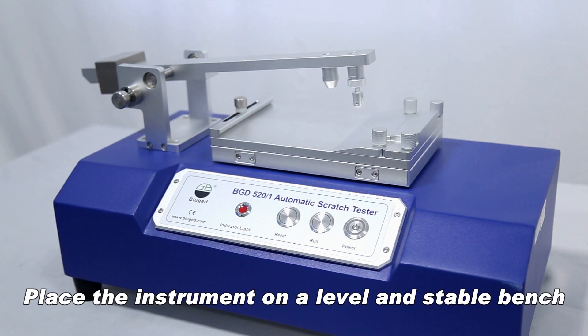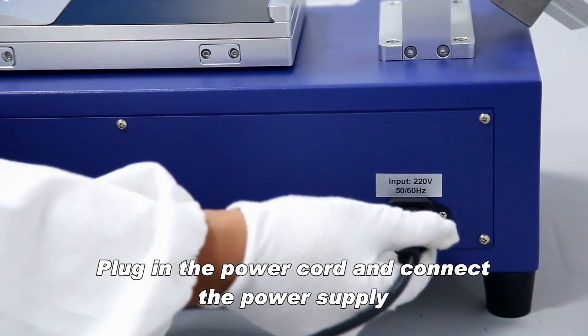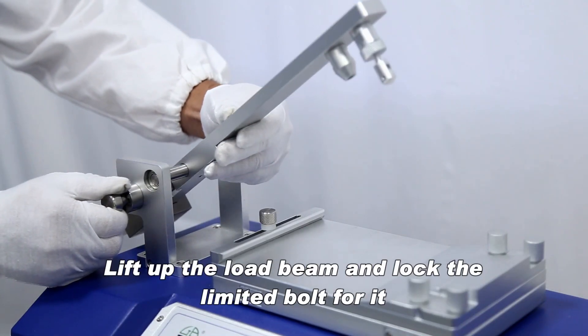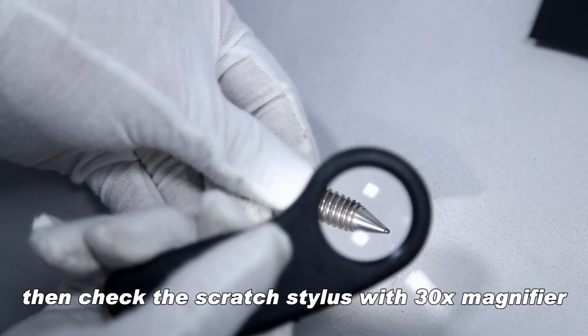Place the instrument on a level and stable bench. Plug in the power cord and connect the power supply. Check and install the stylus: lift up the load beam and lock the limited bolt for it, then check the scratch stylus.